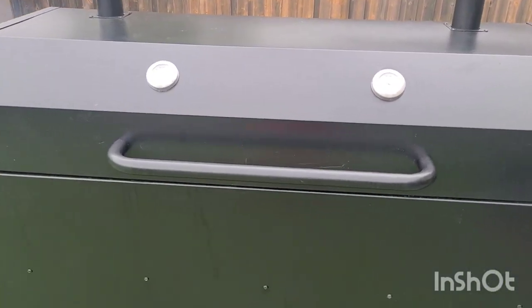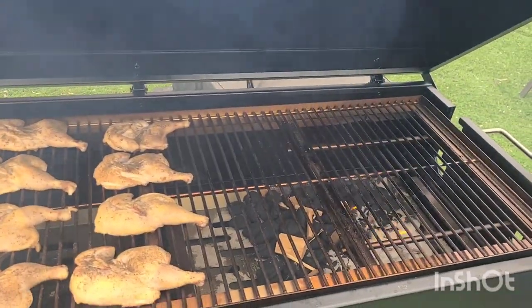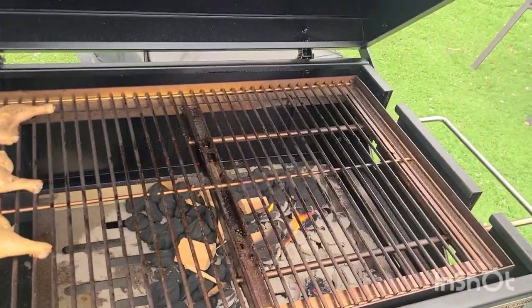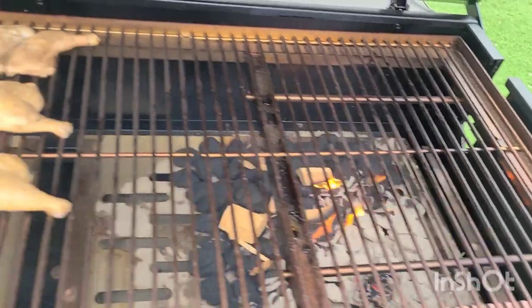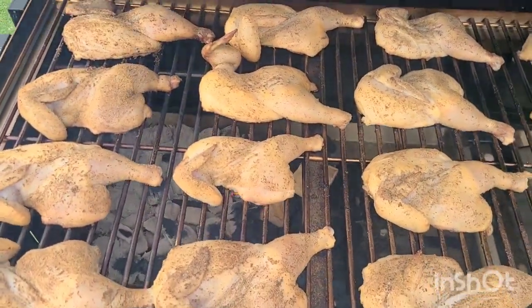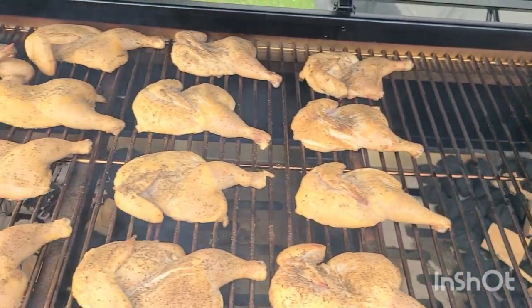Right now I have some Cornish hens that I'm doing basically just for Easter. There's quite a bit of room. It says that you can use it as a smoker, but I would actually have to make it as an offset — put my heat over here — because it actually has two sides to it. It has a pan on this side for your charcoal and wood, and one on this side. Right now I'm using both sides.